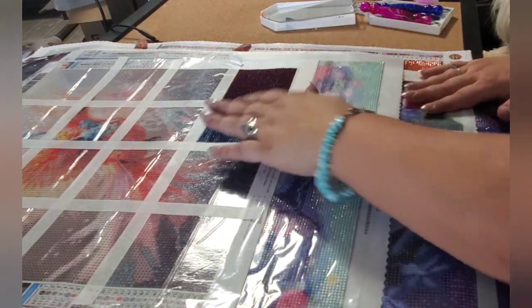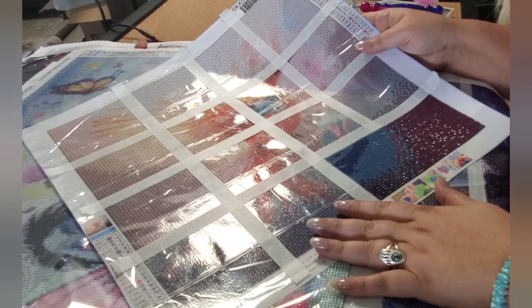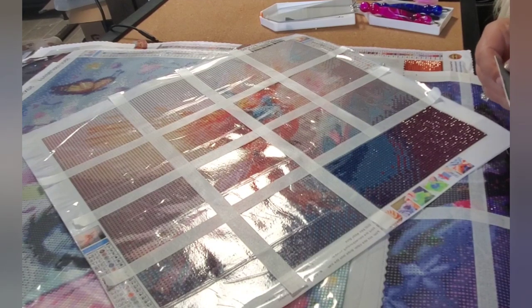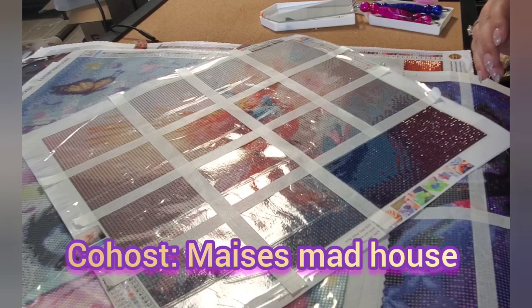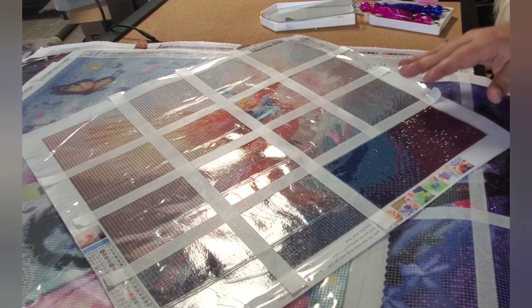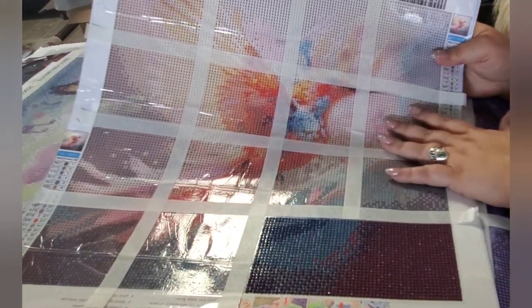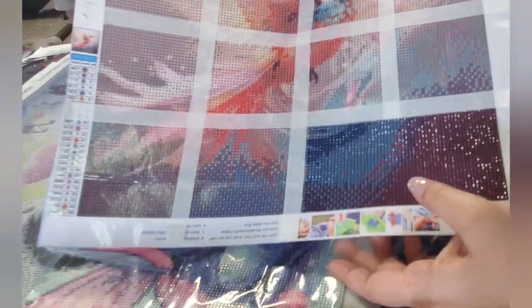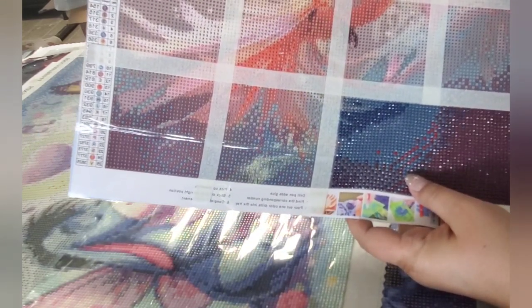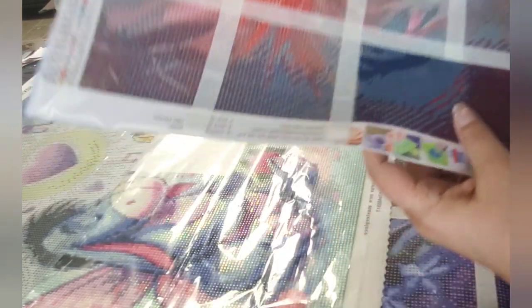The first one here is the hummingbird that I'm doing for Diamond Gramma's event. Her co-host is Macy's Madhouse, so if you don't know who Diamond Gramma is or haven't subscribed to Macy's Madhouse, go show them some love. I have sectioned it all off so I know how many days I need to finish this one. I did get this corner done. I've had no issues with it — it's got gorgeous sparkle and I absolutely love the color so far. This one has been really enjoyable to work on.